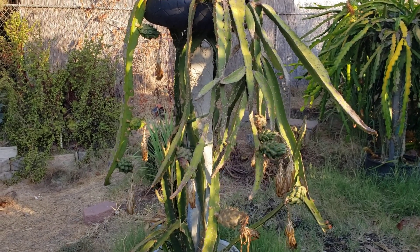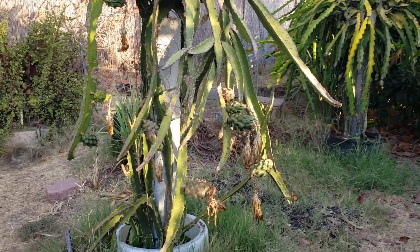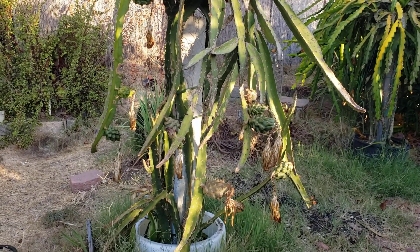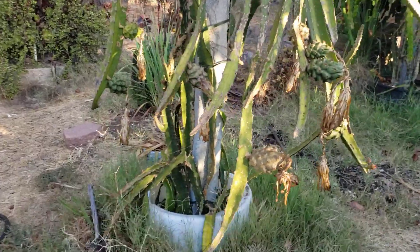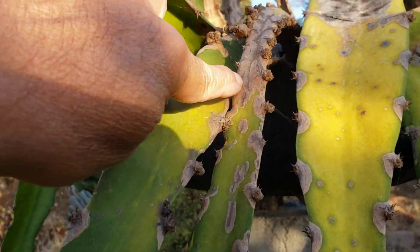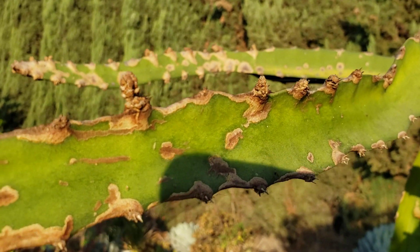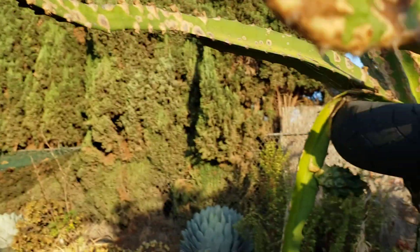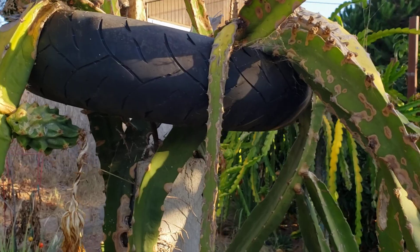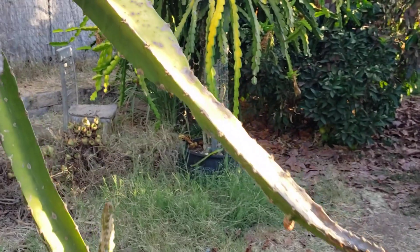Hi YouTube, Suckboy Mahalo here with another video. You keep your pruners clean so that you don't distribute diseases within your plants, but sometimes you cannot stop that. As you can see, this Ecuador plant has drying of the branch, and this one here has got the disease.